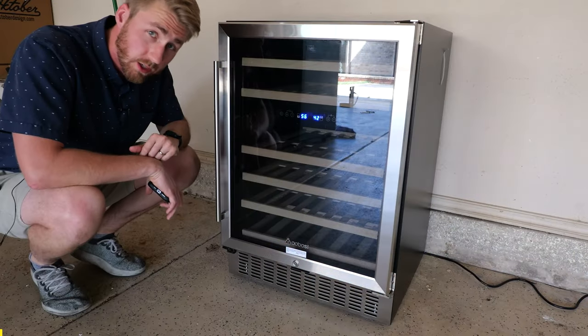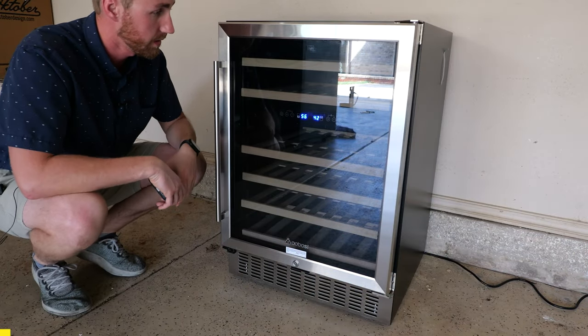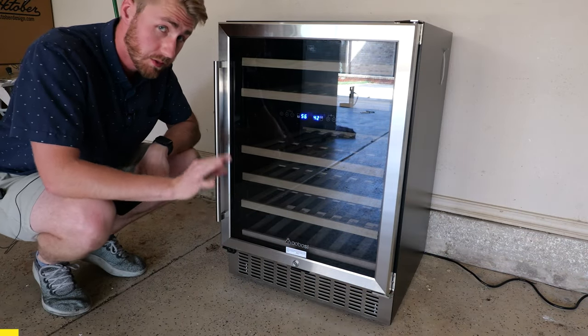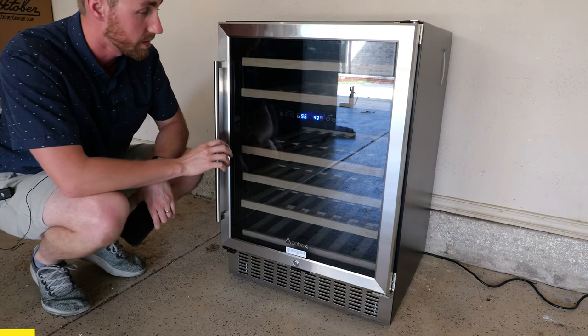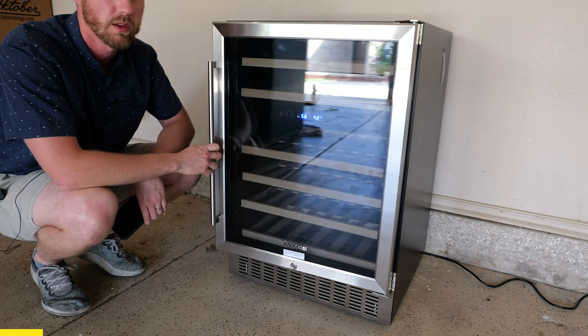Before we get to the tasting, let's talk about this fridge. This is the Albasi wine cooler — specifically a 24-inch wine cooler with dual zone.